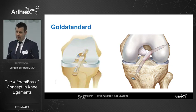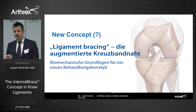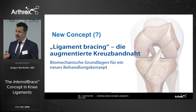So the question is: when we do the ACL repair, is it something we've done like 100 or 200 years ago, or is it something new? And is the internal bracing concept something new? I do believe yes, because of the fiber tape we use for internal bracing the ACL to get better healing.